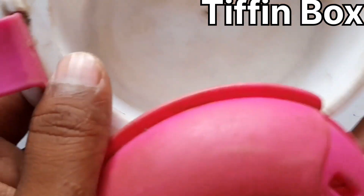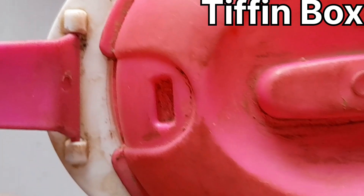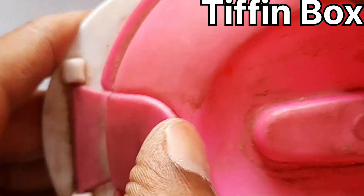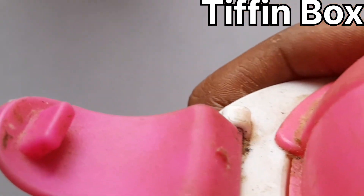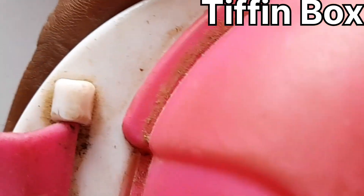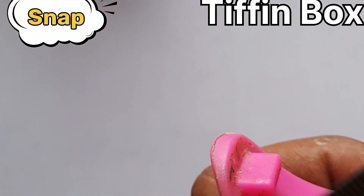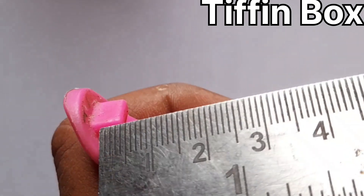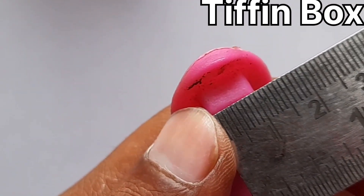The next example is a tiffin box. On the tiffin box, one part acts as the snap and another part is the cutout for that snap. If you push it, it gets locked; push again and it unlocks — lock and unlock. You can easily measure these dimensions: what is the width of the snap, the width of the cutout, the play between them, and the height of the snap. You can check all these things practically in your day-to-day life.